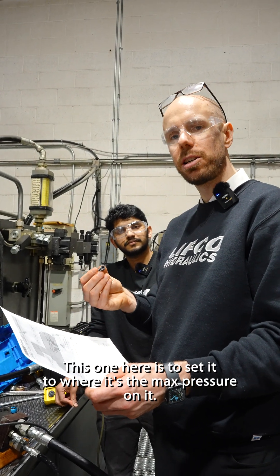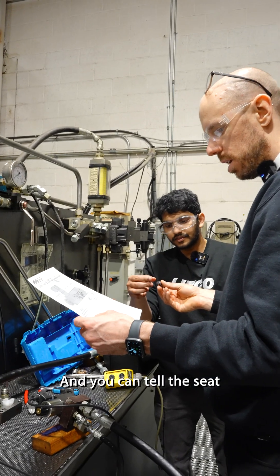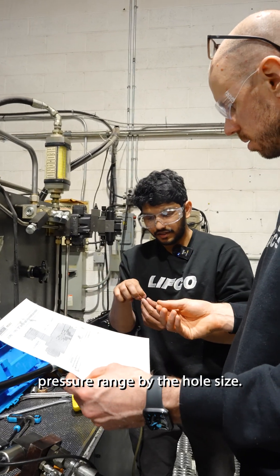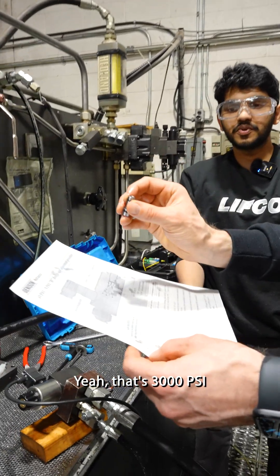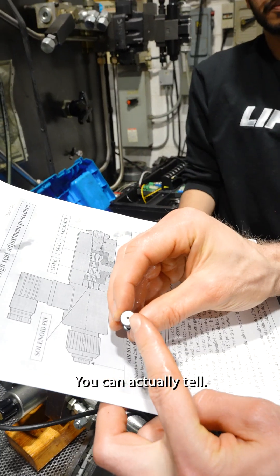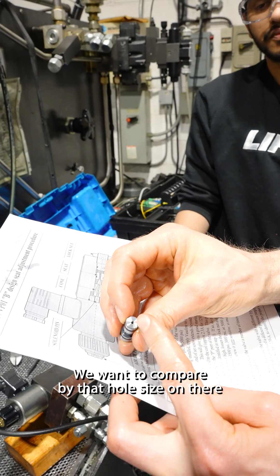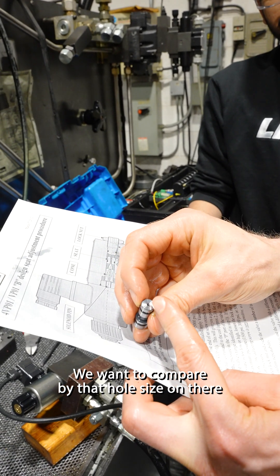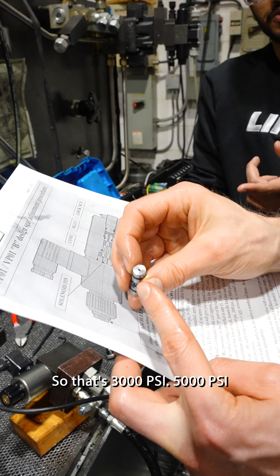This one, you set it to where it's at max pressure. And you can tell the seat pressure range by the hole size. I did not know that. Yeah, that's 3,000 PSI. So if we ever were to lose these or want to compare, by that hole size on there it will tell us what seat this is for. So that's 3,000 PSI.